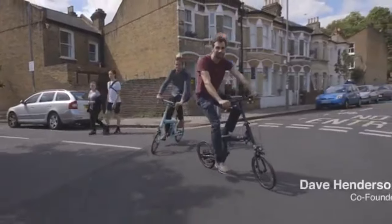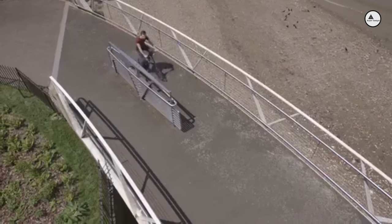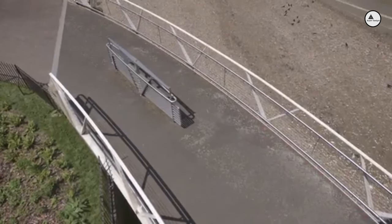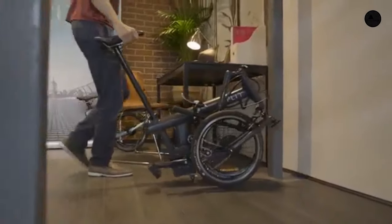Our journey began three years ago when I met my co-founder Alex. We both loved the way that e-bikes allow people to explore their cities in ways that you can't by car. We wanted to take this idea even further by developing a folding e-bike.